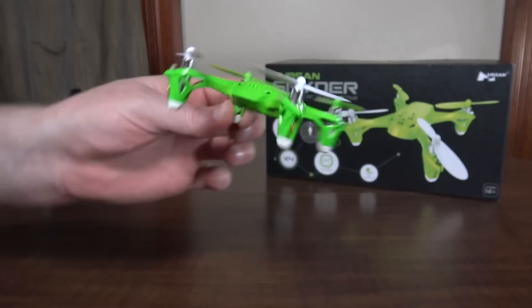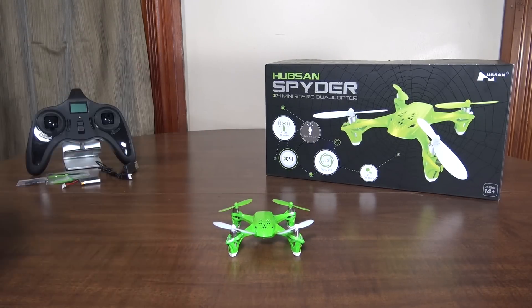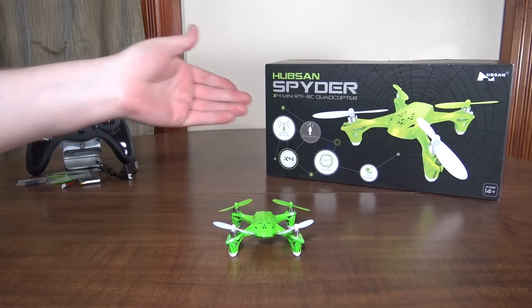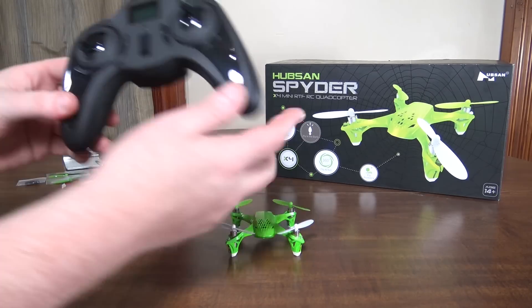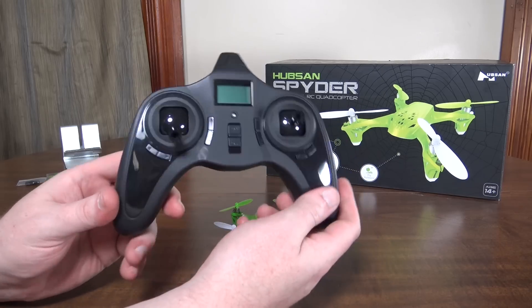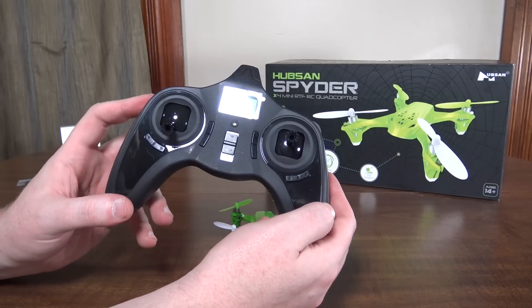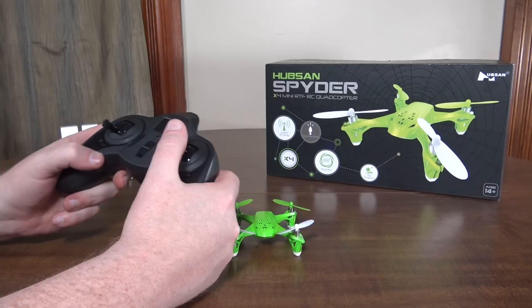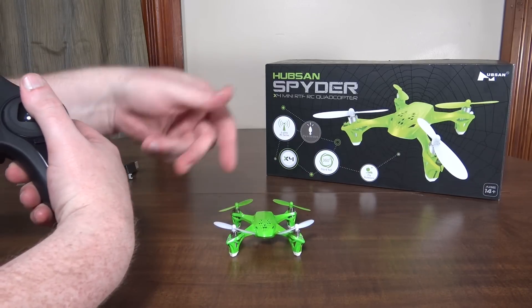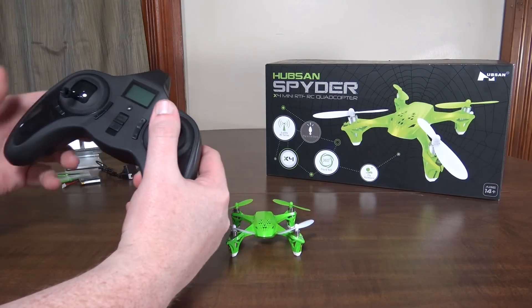Especially in green, it looks straight-up like a frog — it should be the Hubsan Frog. There is an orange version as well, and that one obviously doesn't look as much like a frog, but neither of them looks like a spider. The transmitter is the same — same protocol, same shape, same design, all the same features. You click your right stick to change rates, there are two different rates, and the yaw rate is super fast especially on higher rates — this thing spins like crazy.